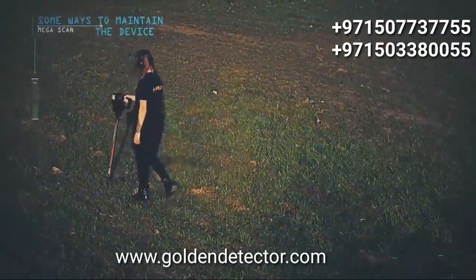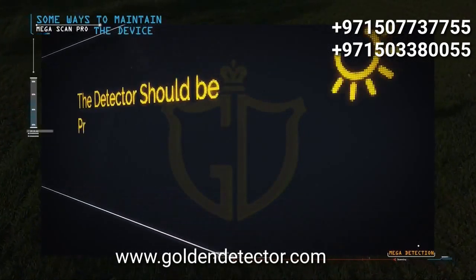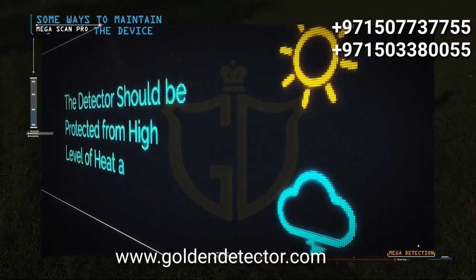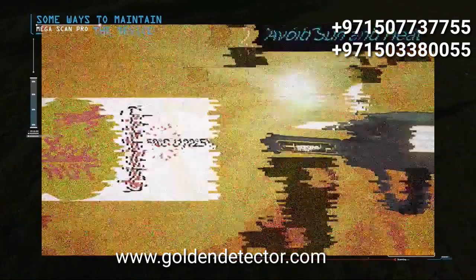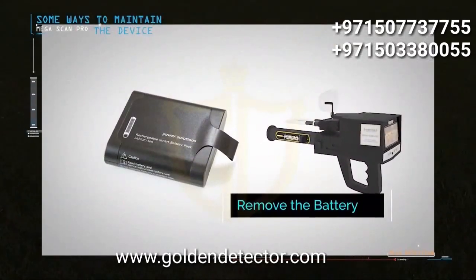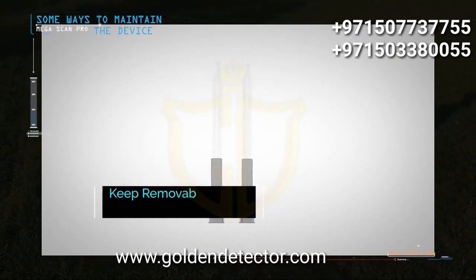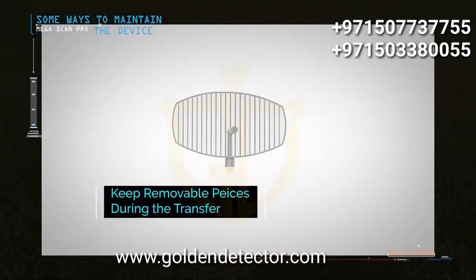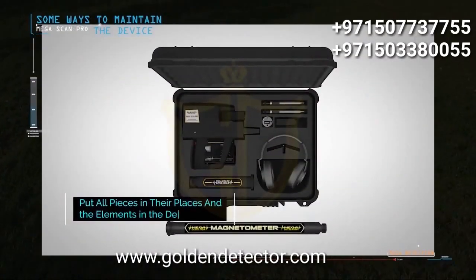Some ways to maintain the device: protect the detector from high levels of heat and cold — do not place it in the back of a car, under the sun on hot summer days, or outdoors in winter. Remove the battery if you do not plan to use the device for extended periods such as a month or more. Always keep the device clean after each use. During transfer, remove removable pieces such as search antennas and sensors. Place the device in its designated spot inside the bag, and ensure the pieces are stored properly.